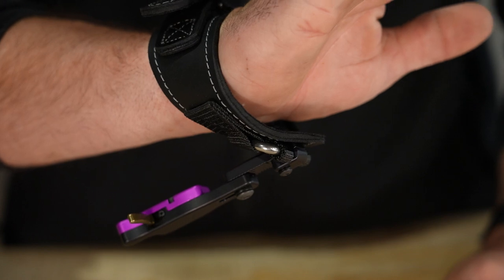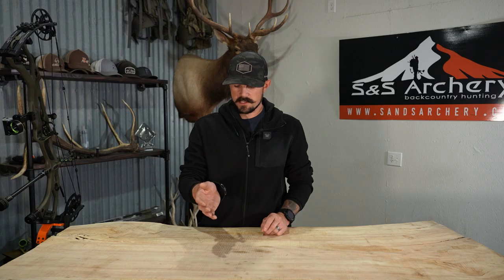It just stays out of the way and tucks right back to your wrist, which I absolutely love. It makes it super fast to flip it back and you're ready to shoot — just an awesome feature.